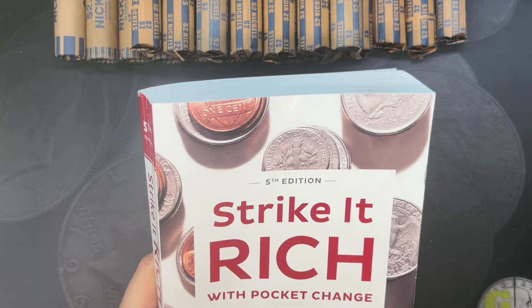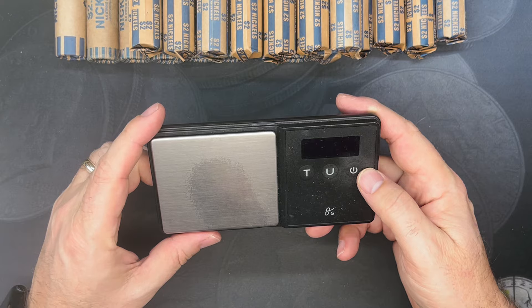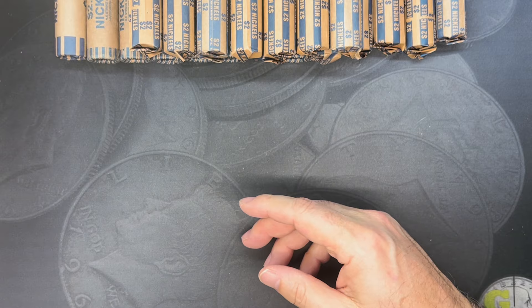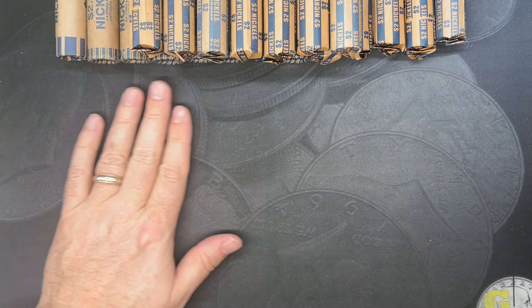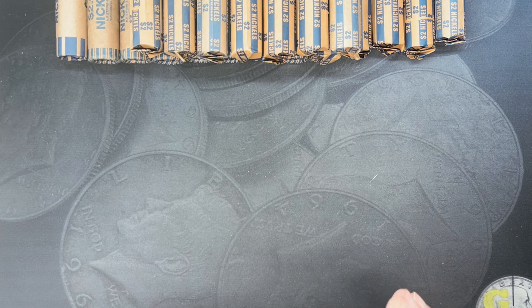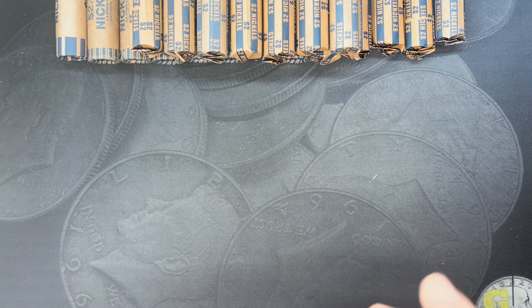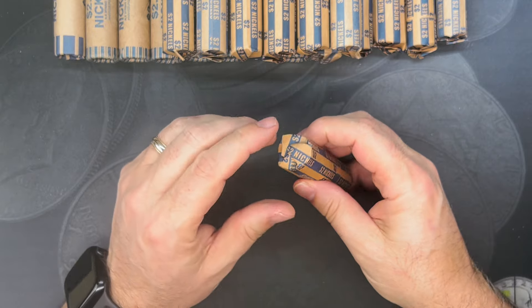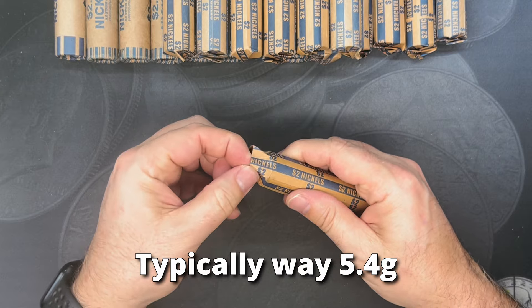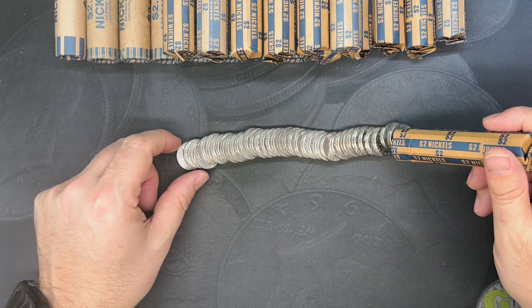I do have my handy-dandy microscope over here to the side. And of course, we will need a scale that gets down to the 10th or 100th of a gram — this one does 10th of a gram — because we're also going to be looking out for Henning nickels. I don't remember the exact years; they are in the document in the description. But there are about five or six years in the late 40s and early 50s that were faked. Henning nickels are just basically fake nickels.